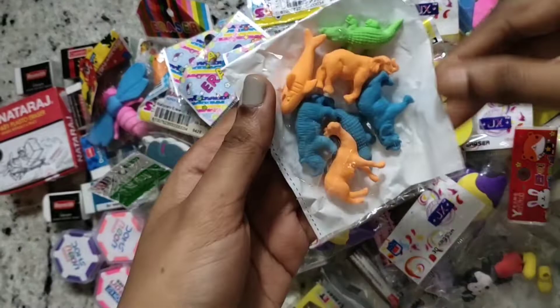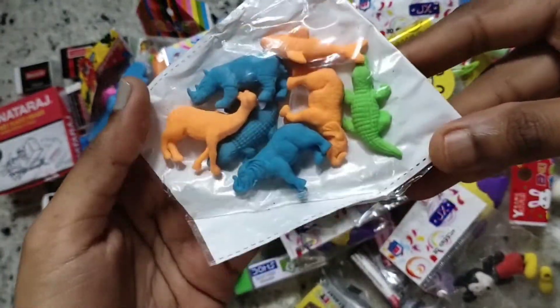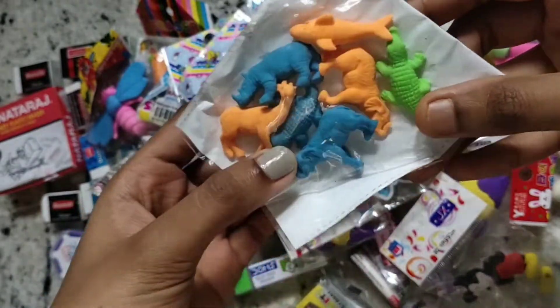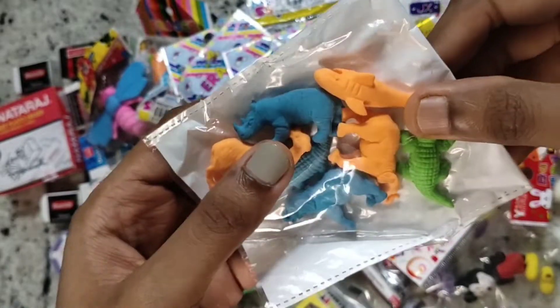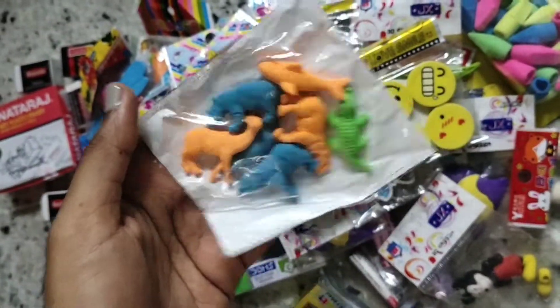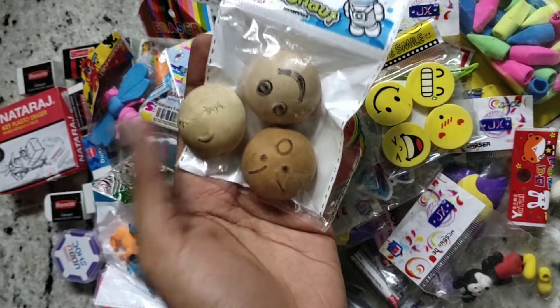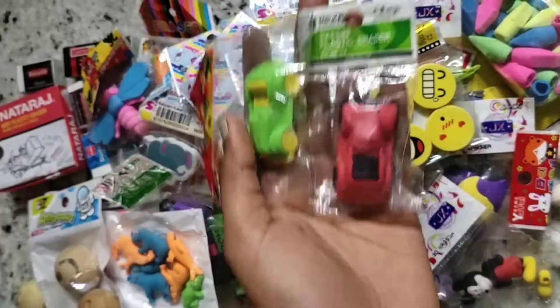Next I have these 3D animal erasers. There is a deer, two crocodiles, two elephants, one whale, a shark, and one rhino. I also have these three bun-shaped erasers — these don't rub really well and I don't like these three.